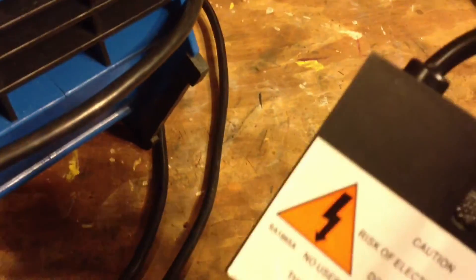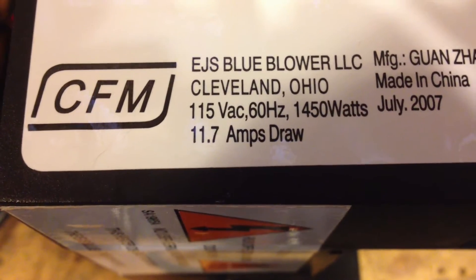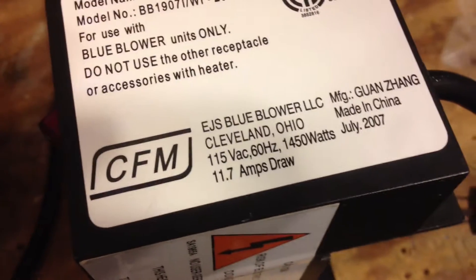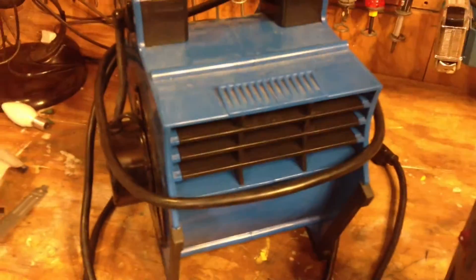The cord is 14-gauge, so that's adequate for 11-some amps. The heater does have a power rating — right there, take a look: 11.7 amps draw. The outlets are rated at 9 amps, and this is 11.7 — almost 12 amps — going way over the rating. So I'm going to put this heater on the fan and use the kilowatt meter to test just how much power it's really drawing.